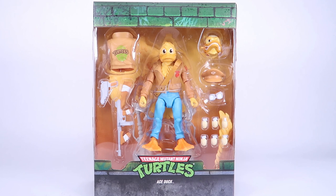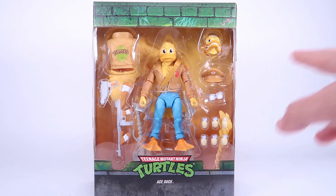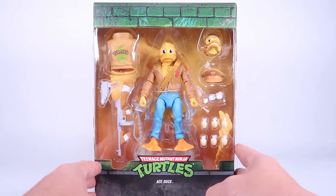Ace Duck of course is a classic one from the vintage toy line that I was pretty excited to see get updated for this line, specifically for this head right here. I cannot believe we got this particular head sculpt, but we'll look closer at it when we get it out of the packaging.